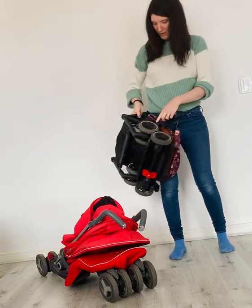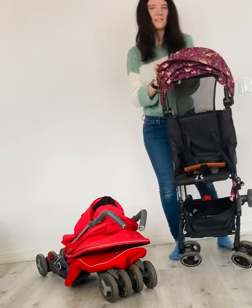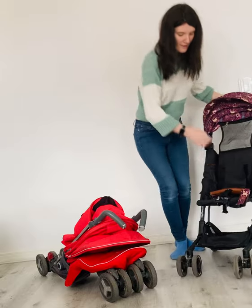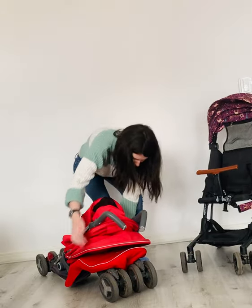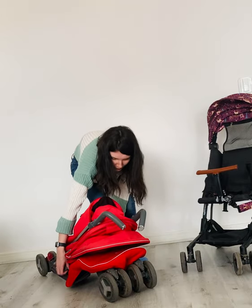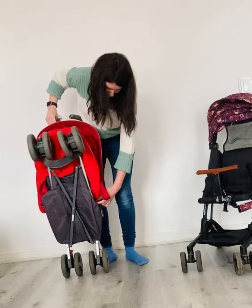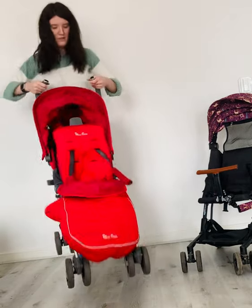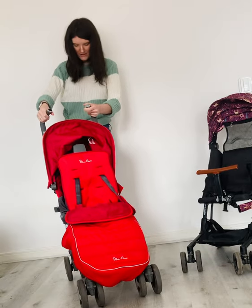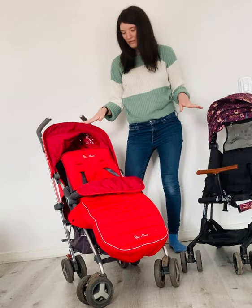So then just to unfold, you just click this button here and it nicely unravels itself. I'll just put the bumper bar back up. To unfold the Reflex, just take the two side bars off here, hit the handle, and then you just flick it down and push down this back bar to ensure that it's fully locked.